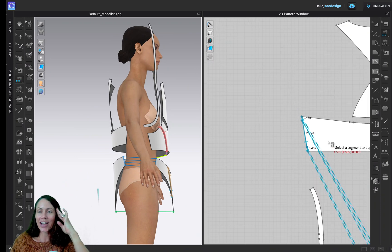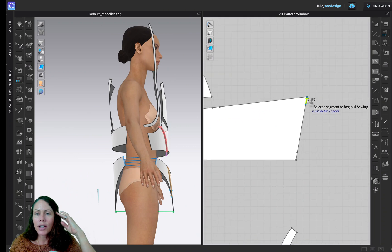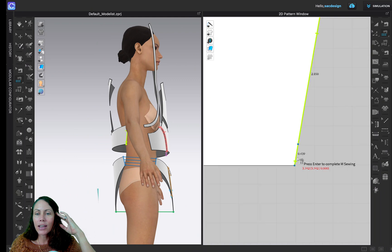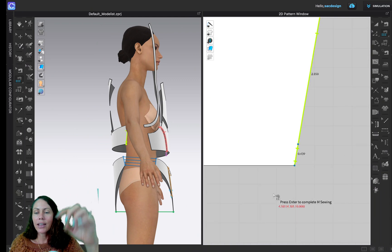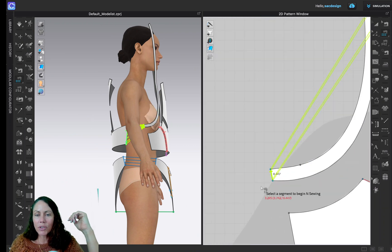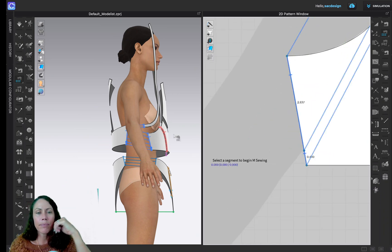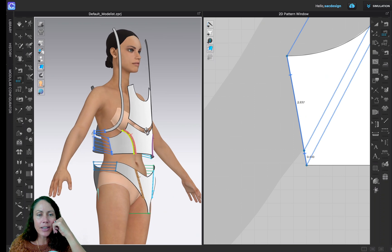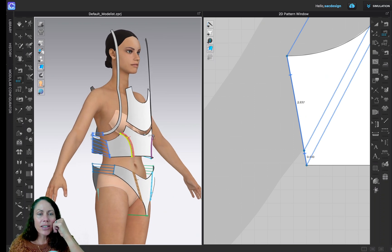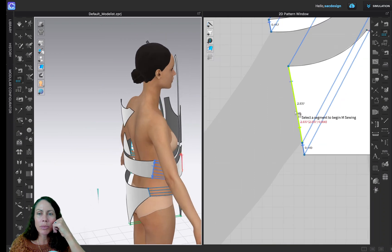Let's do it again for extra practice. This time I'll start on this side, from the top. Click — notches up high, notches up high, get in there, notches up high — Return because I'm done. Starting from the top: notches up high, notches up high, and notches up high. Hit Return. That looks good, awesome.